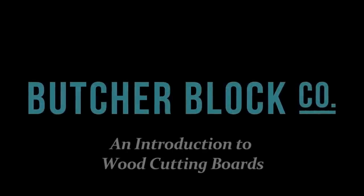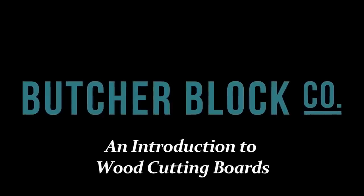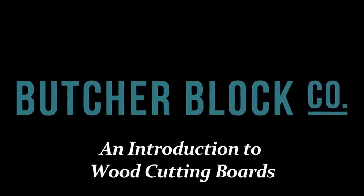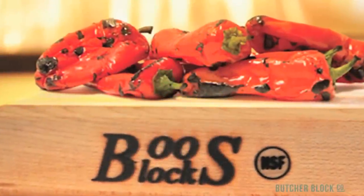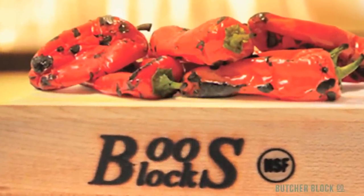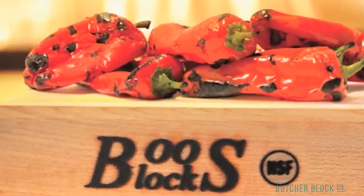ButcherBlock Co., the experts in all things ButcherBlock, presents an introduction to wood cutting boards. ButcherBlock cutting boards are a mainstay of modern kitchens. In fact, most homeowners own two or more. They're available in a wide selection of styles and sizes and include features that address all of your food prep needs.